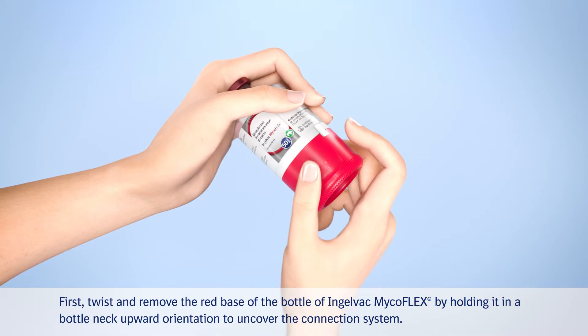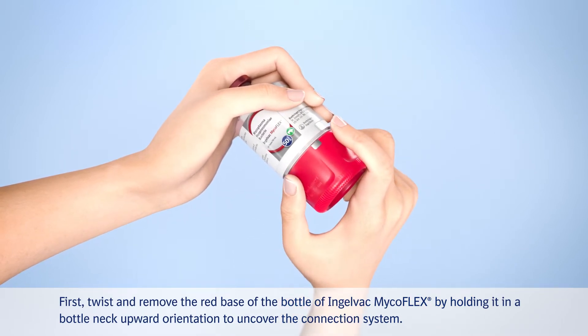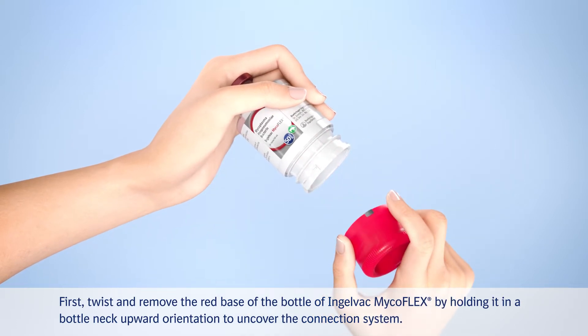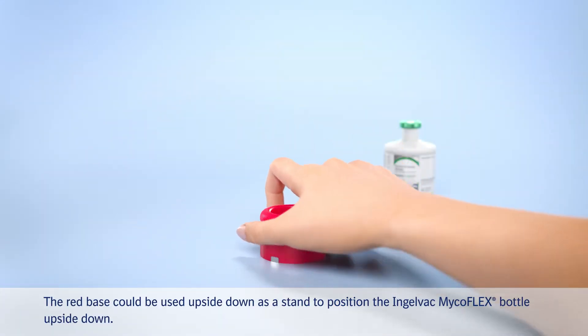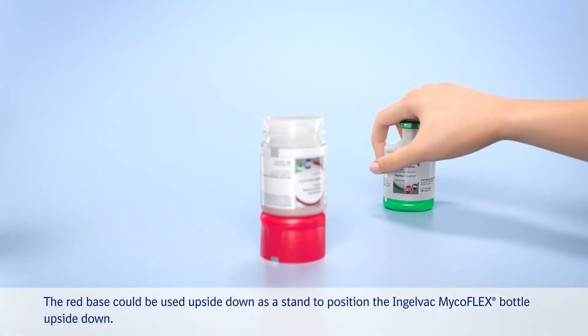First, twist and remove the red base of the bottle of Ingelwack MycoFlex by holding it in a bottleneck upward orientation to uncover the connection system. The red base could be used upside down as a stand to position the Ingelwack MycoFlex bottle upside down.